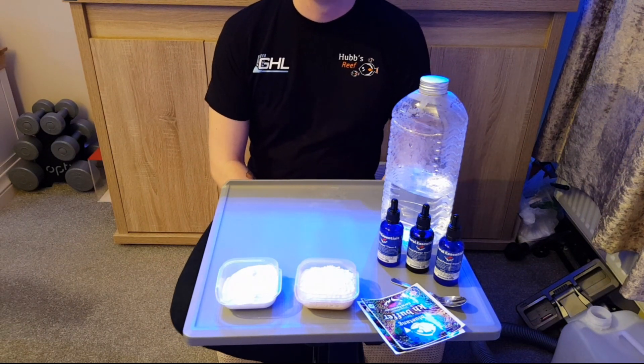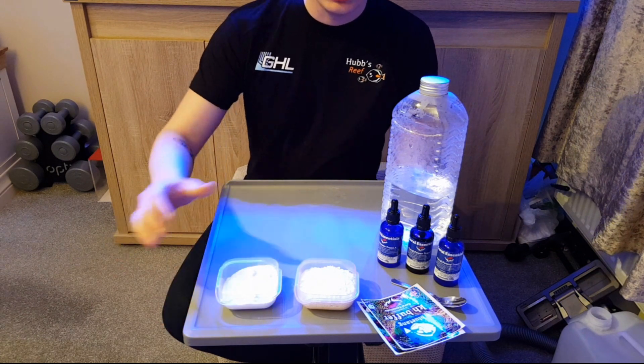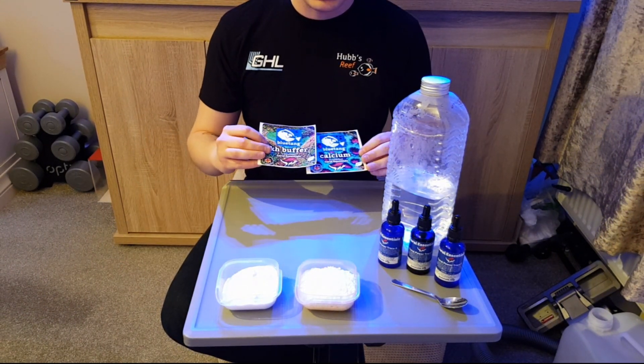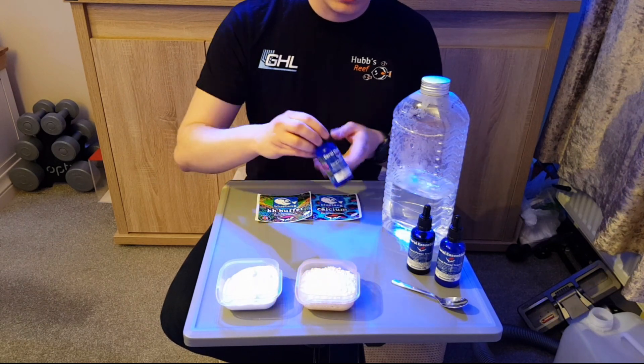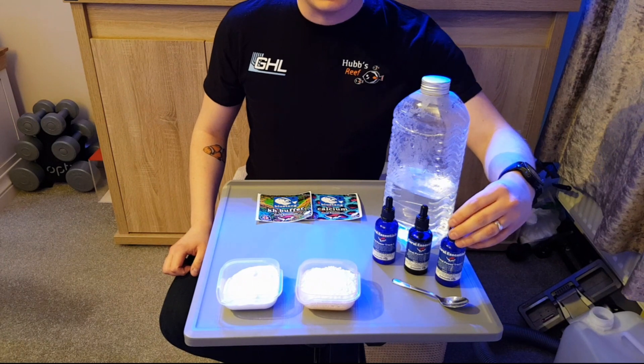Hi all and welcome back to Hub's Reef. In today's video I'm going to do a little tutorial on how to make balling solutions using Blue Tang Marine in the UK's KH Buffer and Calcium, and Coral Essentials Coral Power Trace A, B and C.